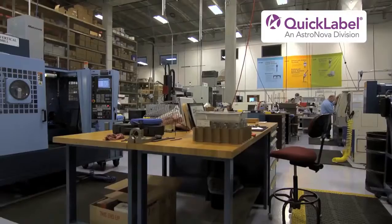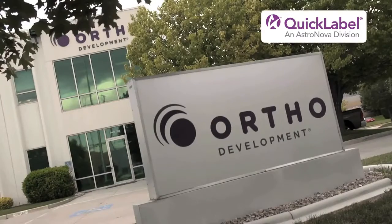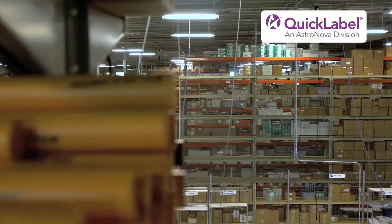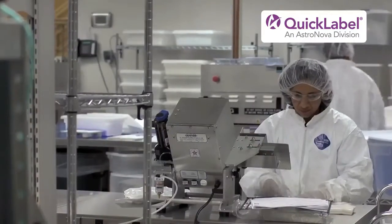Our customers are looking for a label that is clear and well defined. Before they found the Chiaro, OrthoDevelopment bought a different brand of label printer that caused some problems for Carmen Moore.